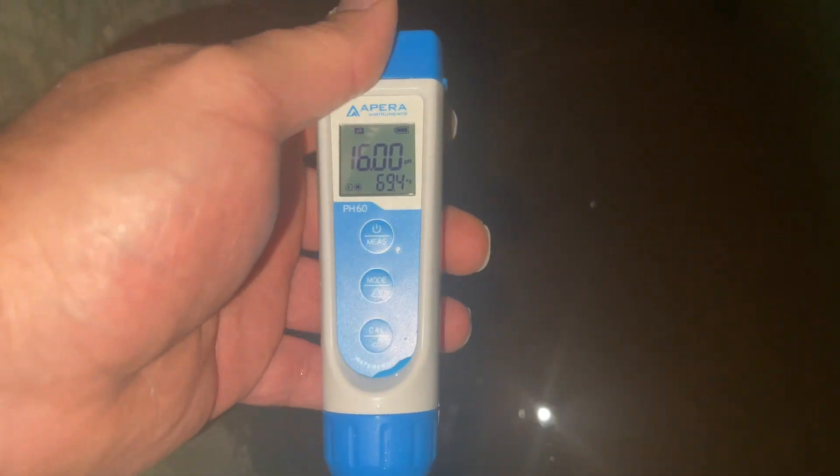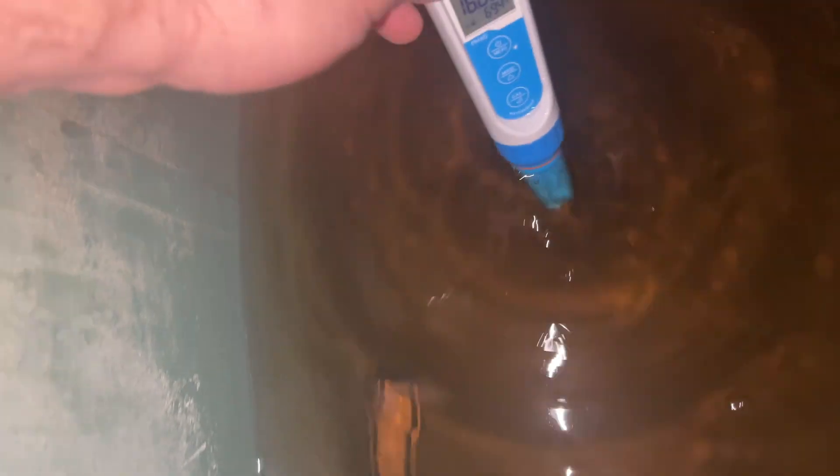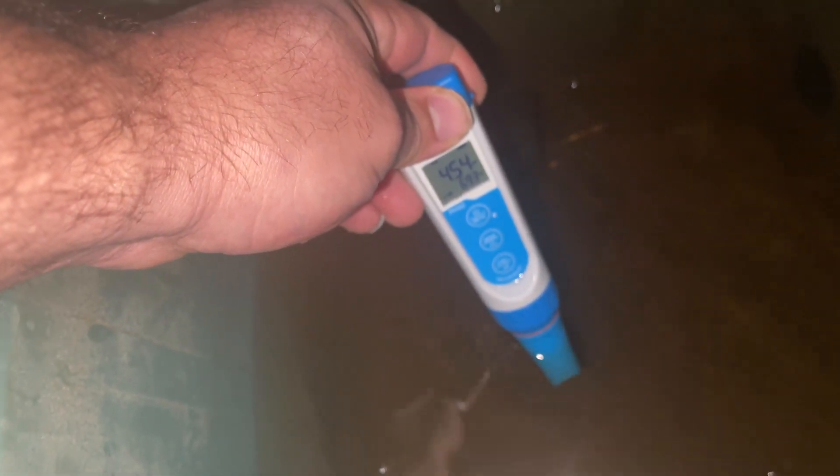It is the next morning, and the Taurus Hydro has been in here for maybe 8 hours. And it's already down to 4.5. I'm going to have to add some pH up.